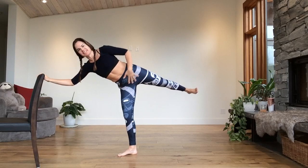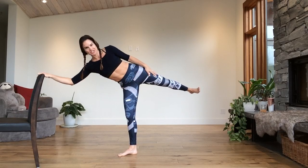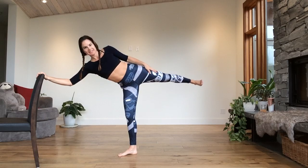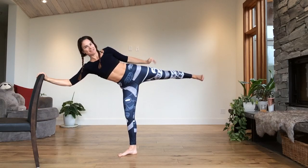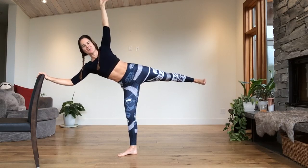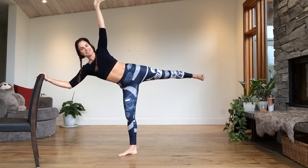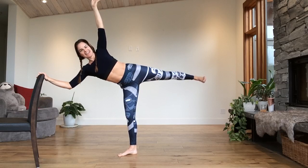Spin open. Hip to the side. The left foot points towards your chair. Half moon. Stretch that heel away from you. Take the arm up overhead. Reach in all four corners, all different directions. Three, two, and one.